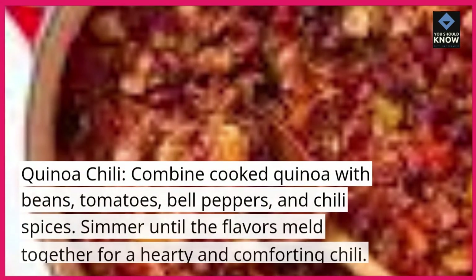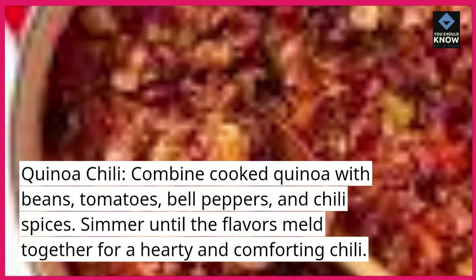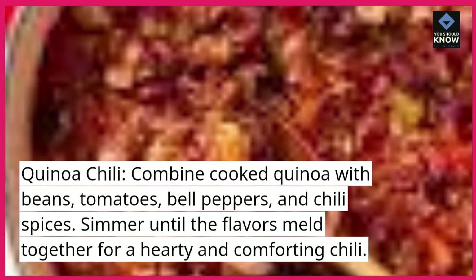Quinoa chili. Combine cooked quinoa with beans, tomatoes, bell peppers, and chili spices. Simmer until the flavors meld together for a hearty and comforting chili.